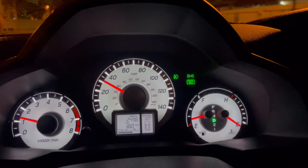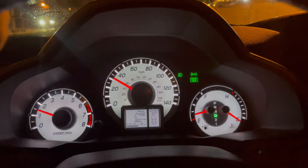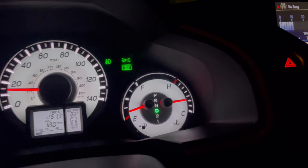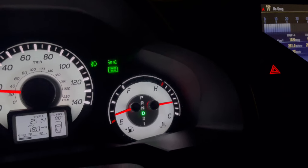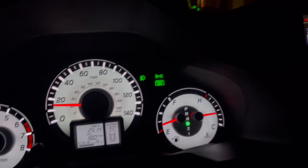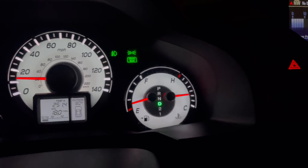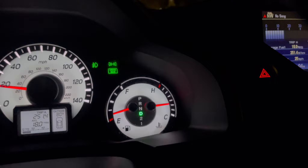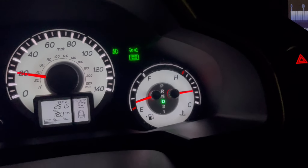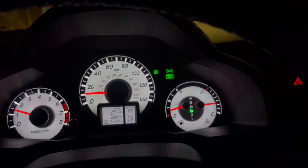I think it's just that error code doing what it does. It was running fine before without it, and I'd rather it do that than have to keep canceling out error codes. I'm almost home now, and this engine should be hot. As long as it's not overheating, we're good to go. I'll keep you updated. Has anybody else had this kind of experience with the SVCM?